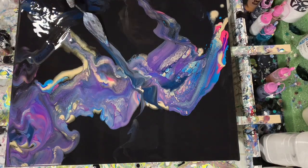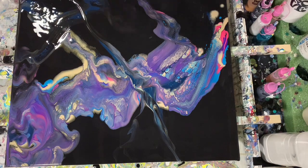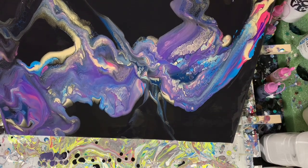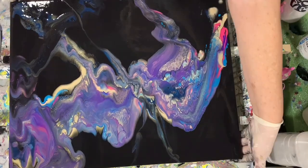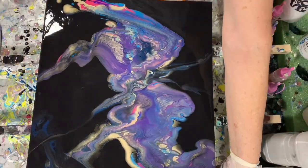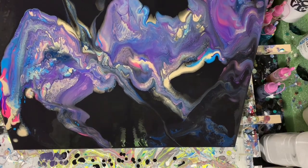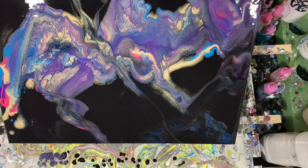You can see my reflection in that black, and I will apologize if during this video you saw too many reflections of light where you couldn't see the painting itself. Here I'm just doing a little bit of tilting, working on that composition, trying to draw out those cells just to make them look prettier.